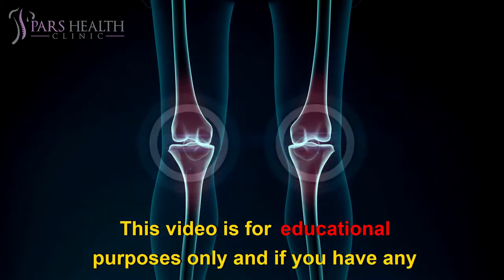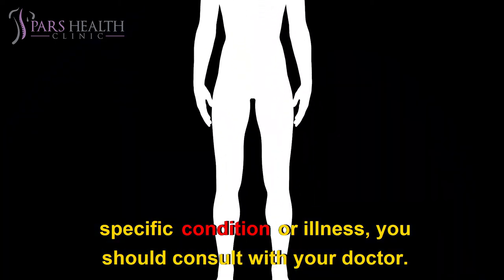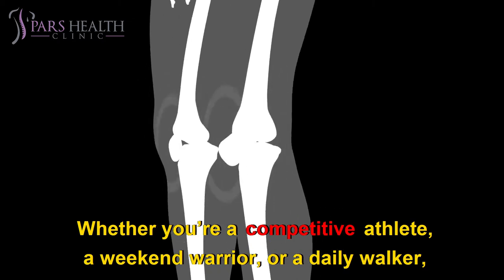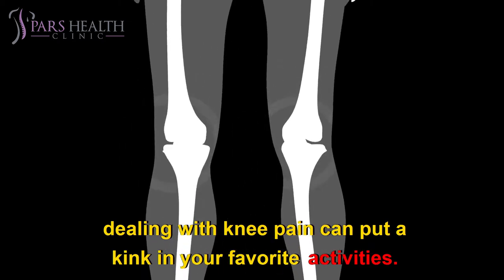This video is for educational purposes only, and if you have any specific condition or illness you should consult with your doctor. Whether you're a competitive athlete, a weekend warrior, or a daily walker, dealing with knee pain can put a kink in your favorite activities.